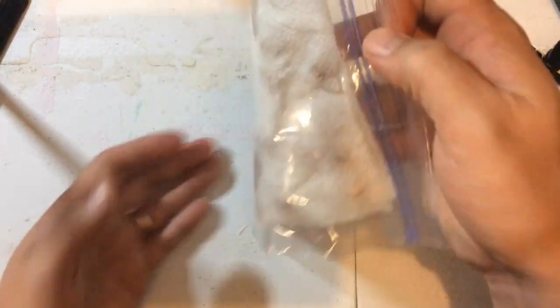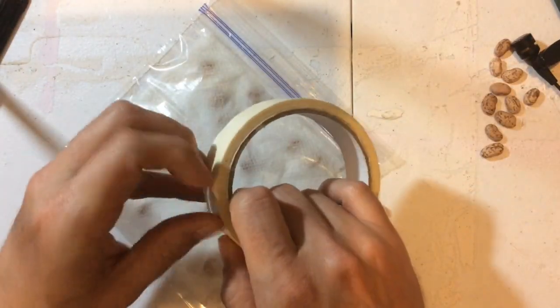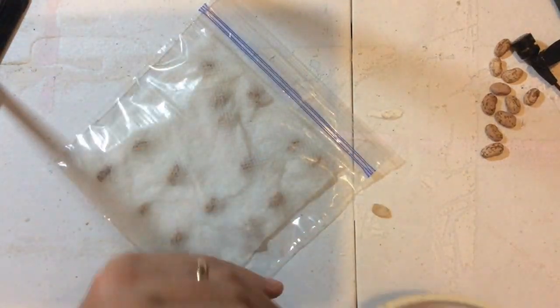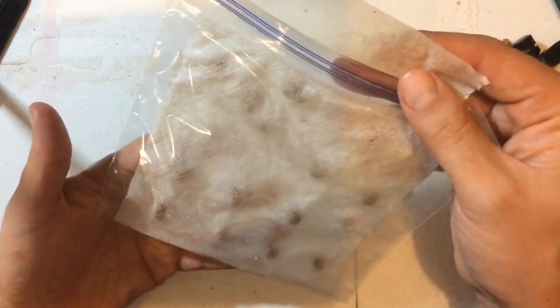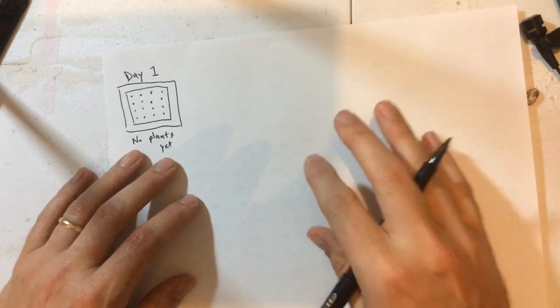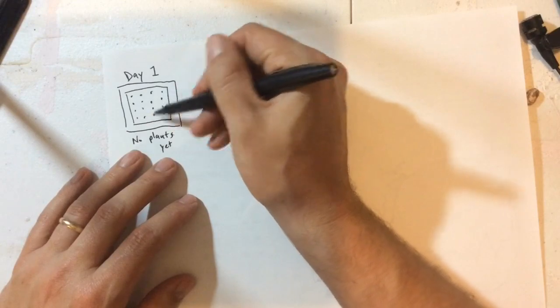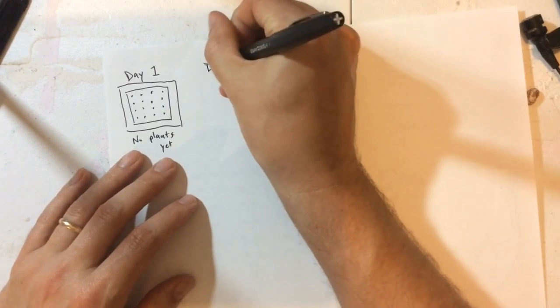So now what you can do is start chronicling what you have observed from your germination bag. You might draw a square with your germination bag with the 16 seeds and write 'no plant yet' — and you do this for every day.